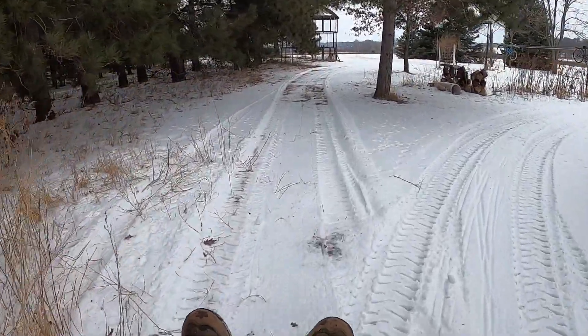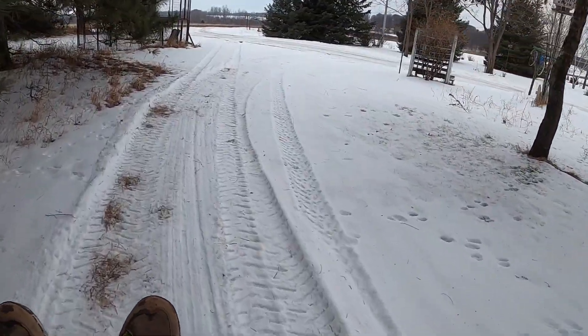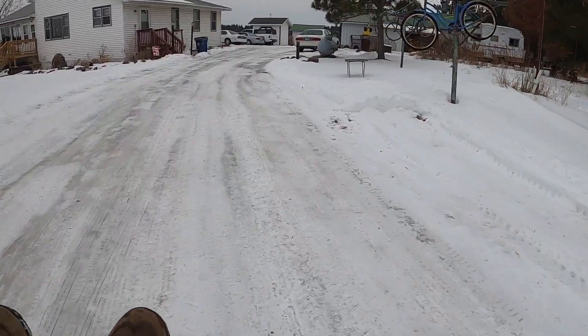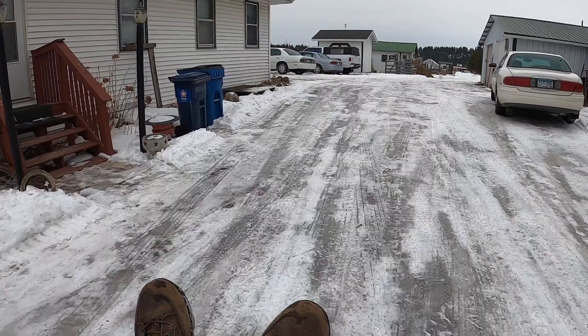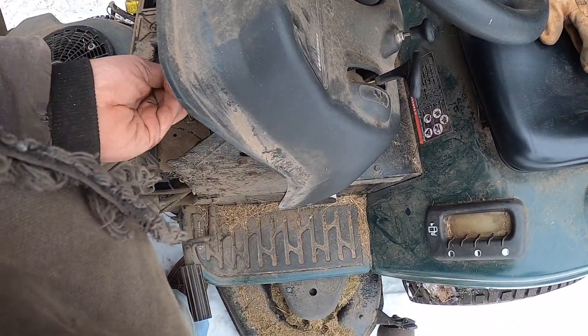She's getting warmed up now — Dixie's a little cold-blooded in this cold weather. I'm going to pull the battery out of the Craftsman and take it inside.